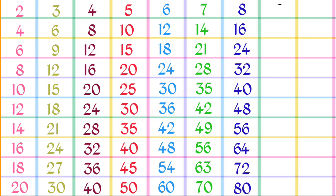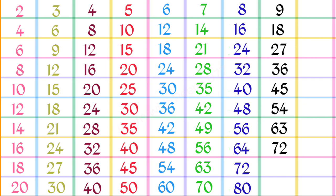9 1s are 9, 9 2s are 18, 9 3s are 27, 9 4s are 36, 9 5s are 45, 9 6s are 54, 9 7s are 63.